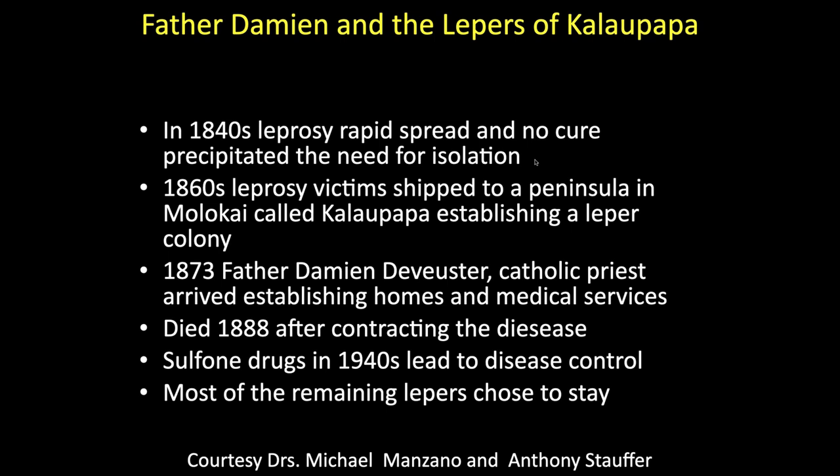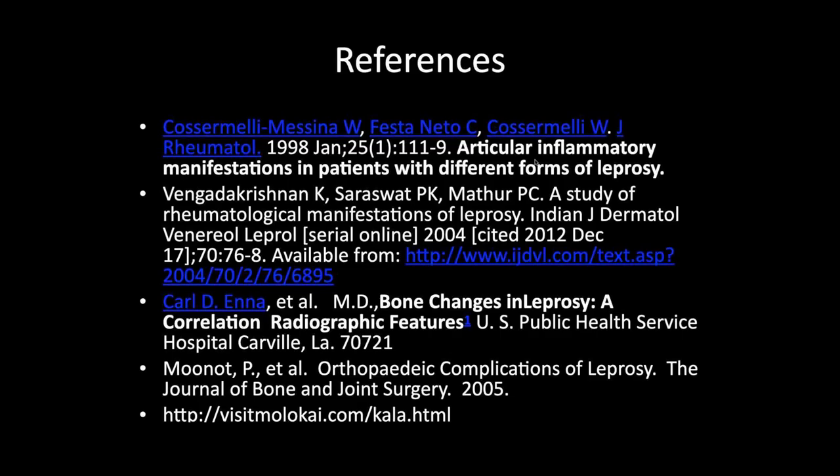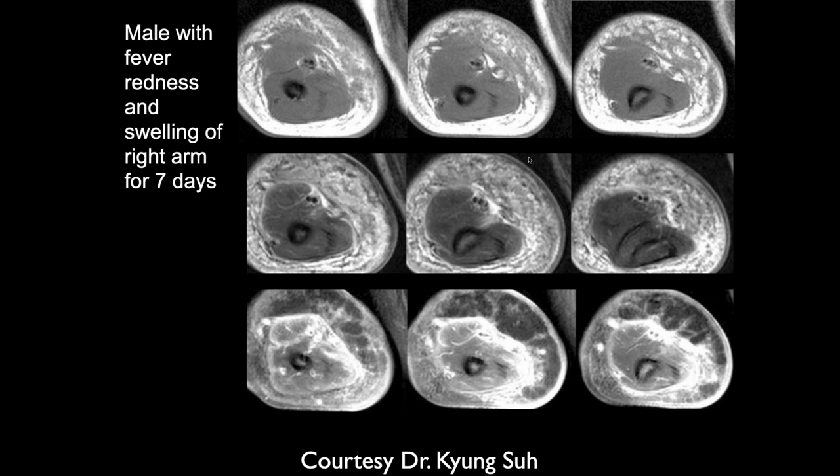The leper colony there was established by Father Damien, and it's still there. That island, I think, is occupied by very wealthy people today.